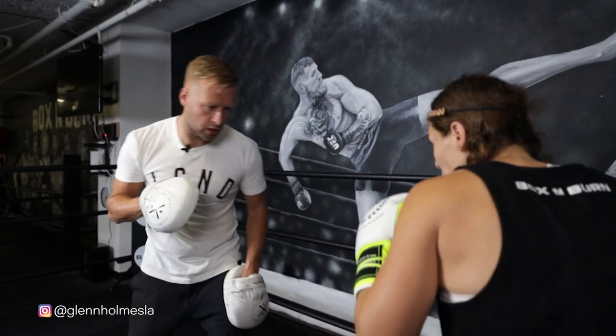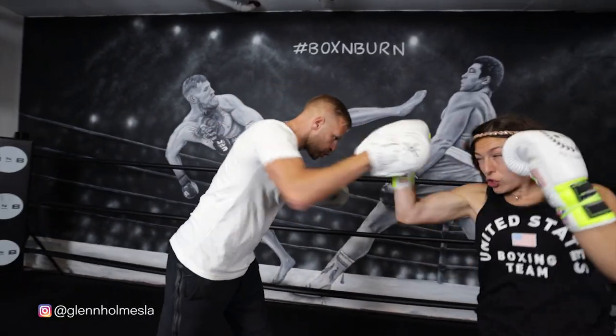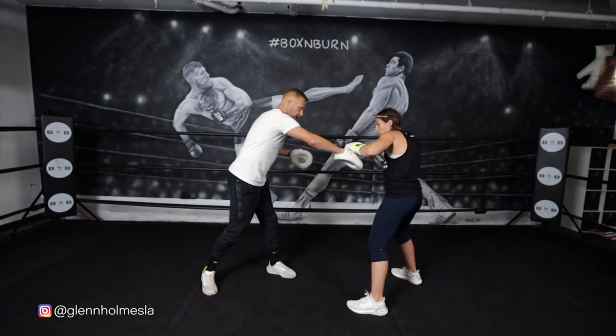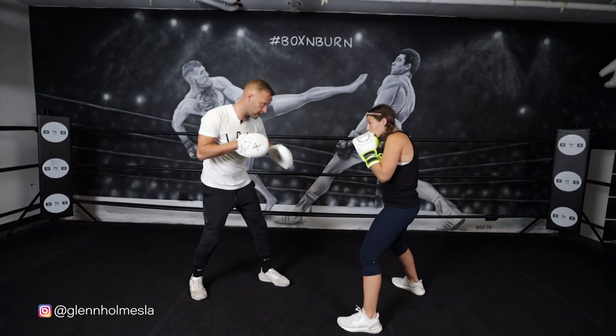So there are two realistic ways you can defend that straight right. The straight right is probably one of the most dangerous punches in boxing, so the better you can defend that punch, the better you're going to be as a boxer. If you can also work on countering it like we just did in this video, even better — you're on to a winner. Let me know if you have any questions, leave them in the comments below. Check out the other videos on the channel. Thanks for watching.